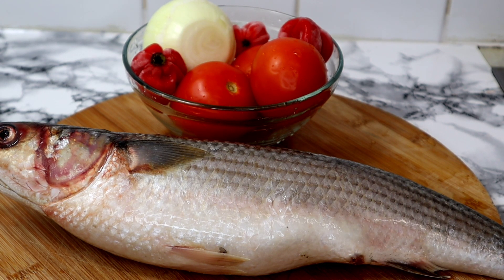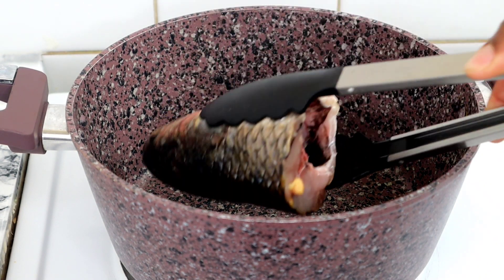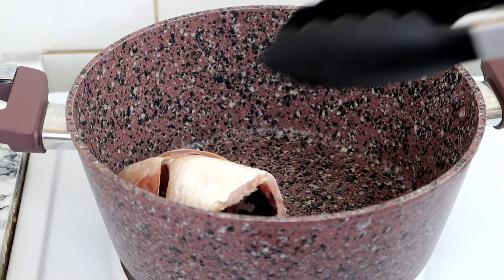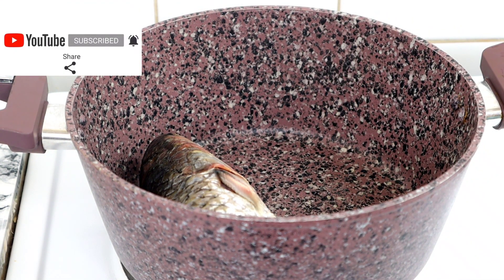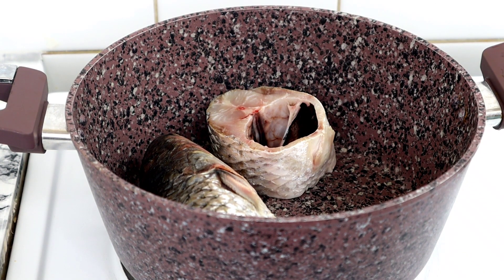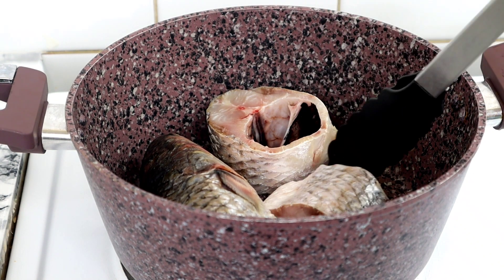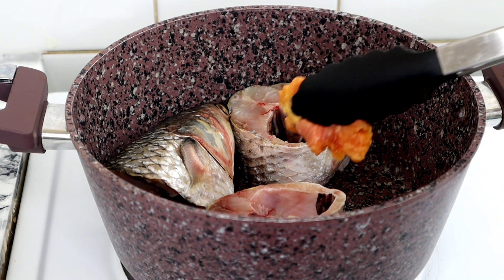I'm using mollik fish, and in my bowl I have three tomatoes, three scotch bonnets, and one onion. The first thing I'm going to do is dress the fish off camera. Once that's done, I'm transferring the fish into the cooking pot and seasoning it with onion, salt, seasoning cube, and a little curry powder.